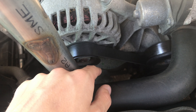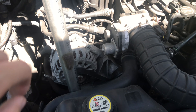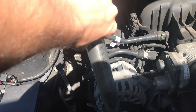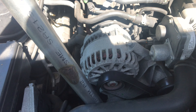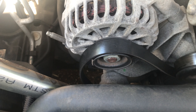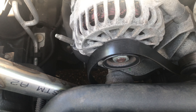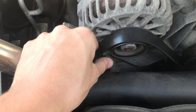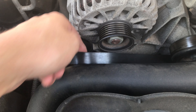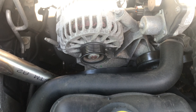I have a three-eighths ratchet down there — you can also use a three-eighths breaker bar — but I put a pipe over the ratchet for extra leverage. When you twist it that way it loosens the tensioner pulley, easing the tension off the belt. You just gotta be careful not to burn yourself because there are a lot of hot engine parts in there, but the belt basically just slips right off.